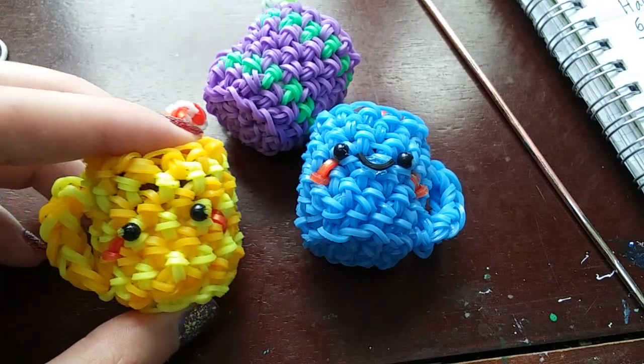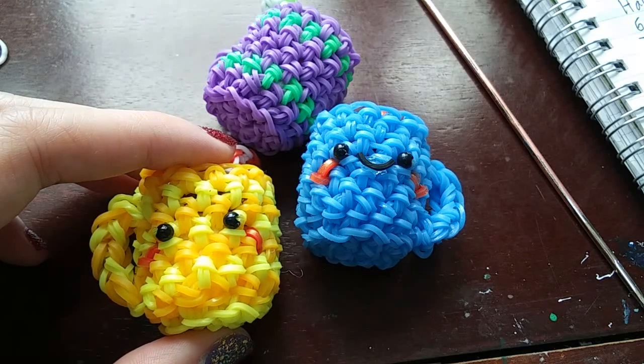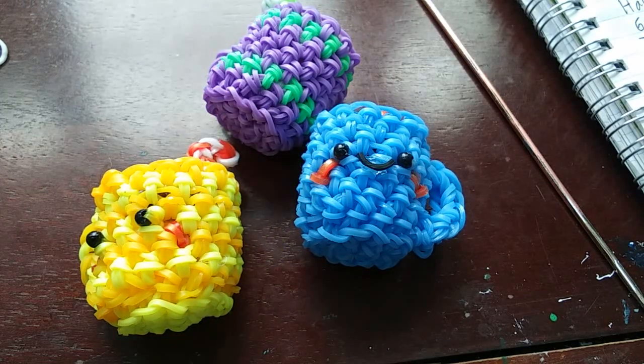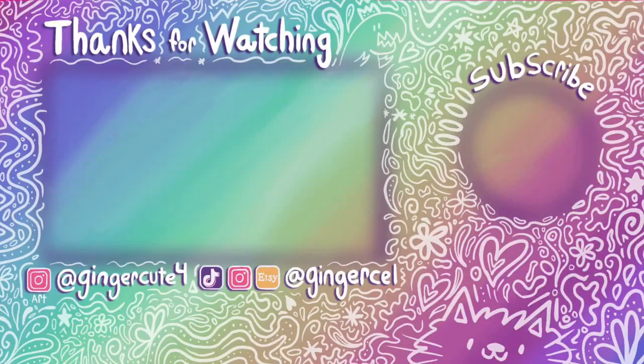If you make a mug, definitely share it with me! I haven't seen anyone make my wreaths yet either, so if you make anything please share it — I love seeing them even if I don't like them right away, I promise I do see them. I will see you in the next one, bye!